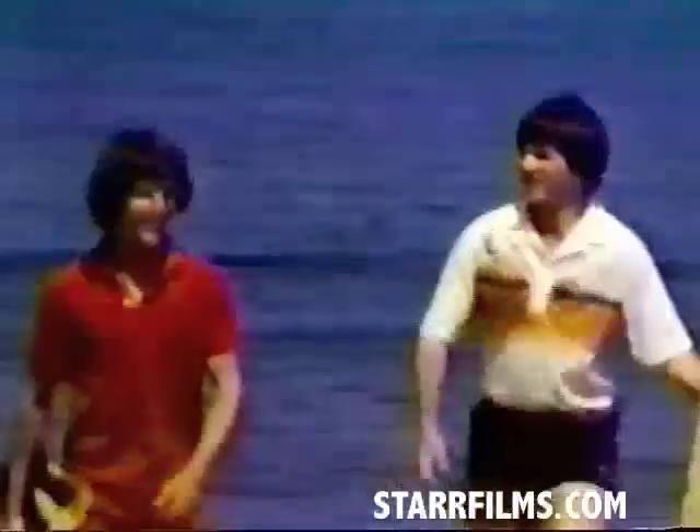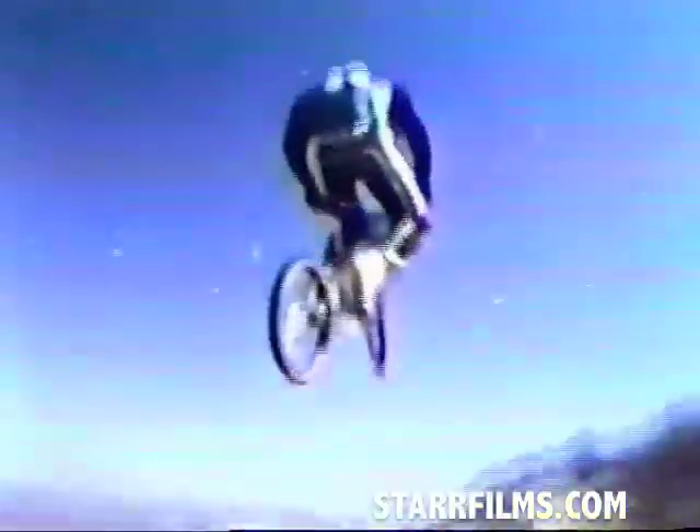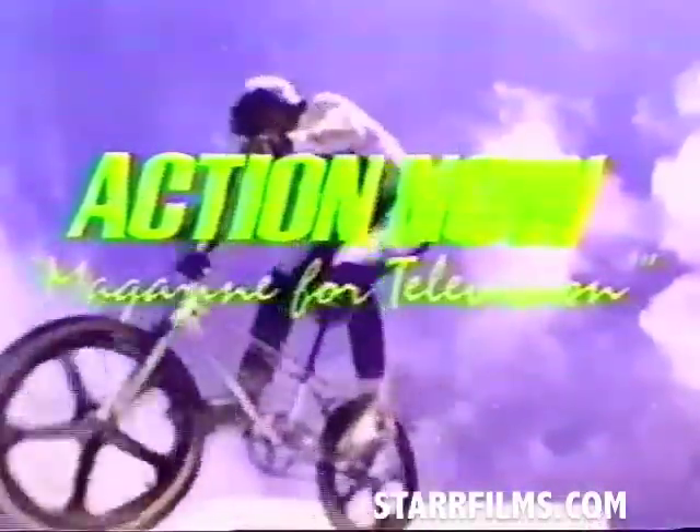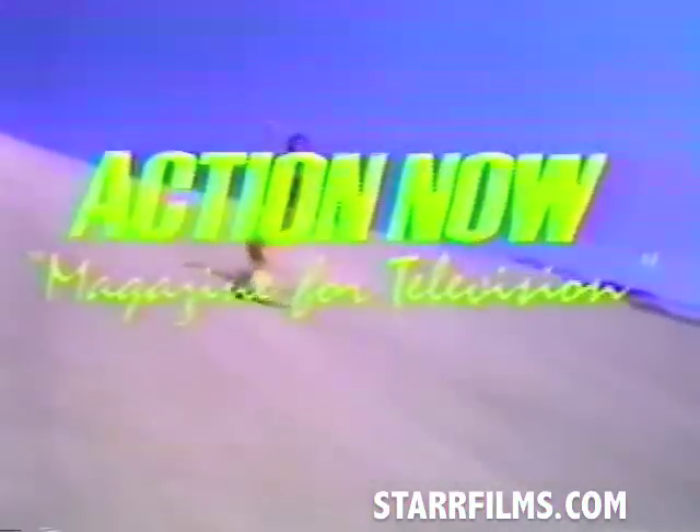The dawn of New Age sports is upon us, and it's filled with Action Now. Action Now magazine for television. I'm D. David Morin, and for the next half an hour we're going to be taking a look at the most radical, progressive sports and personnel of modern-day film footage that'll blow you away. Things happen fast in the world of Action Now, so have a seat and tune in. You won't want to miss a second. Let's go to Action Now.